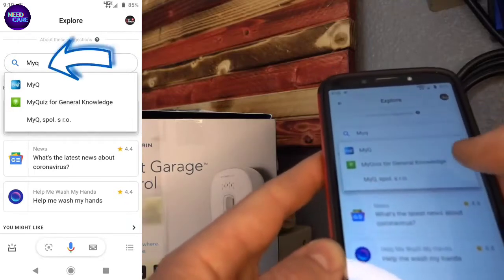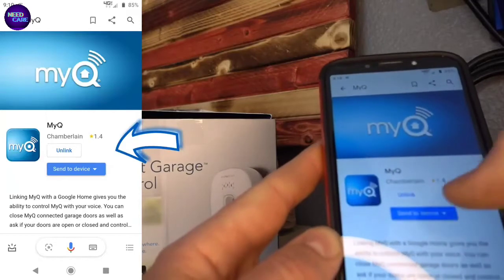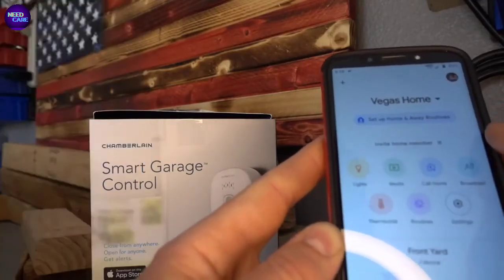you're going to have a search bar where you can type in MyQ. As soon as you type in MyQ, it's going to show up and it's going to say Link Your Account. Then you'll be able to use it.